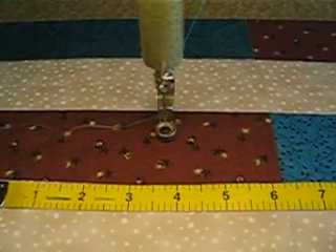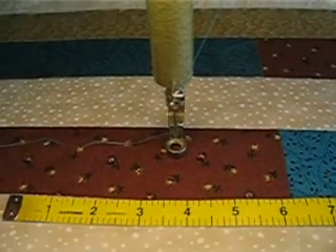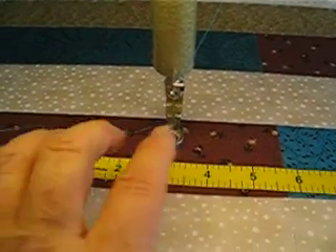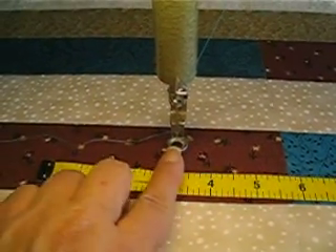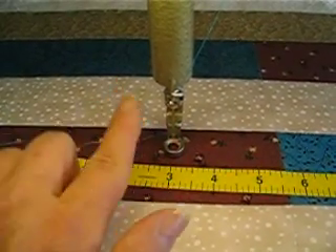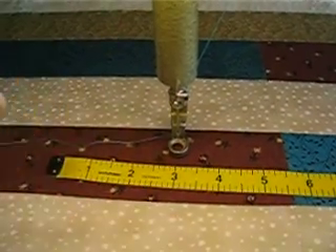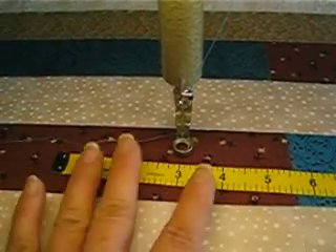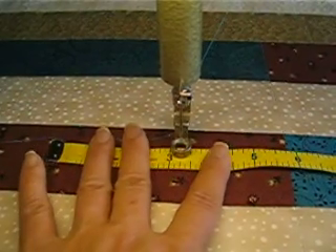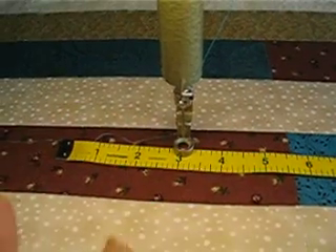Those with nine-sixteenths inch feet are concerned that the foot is bigger and you're not getting a quarter of an inch. Well, if your needle is in the center, you're only off like a thirty-second of an inch, which I don't believe is going to be too much of a problem in an everyday ordinary binding. If you're show quilting and you're wanting more accuracy, that might be a problem. Otherwise, I don't think you have to be concerned.